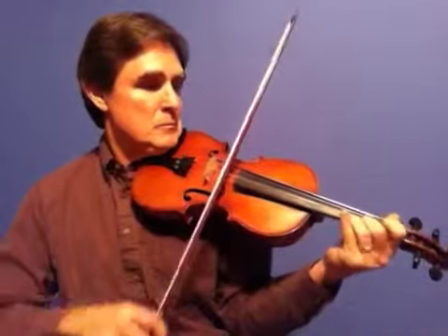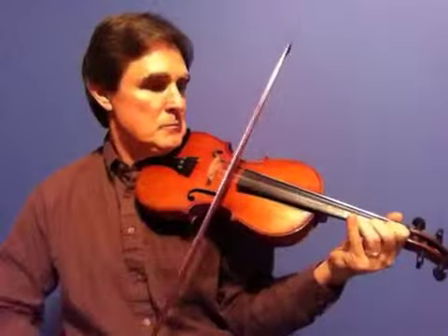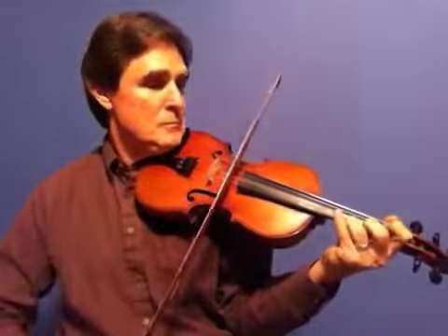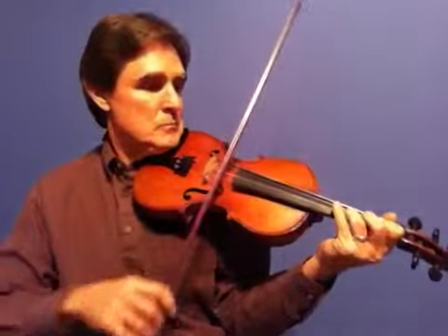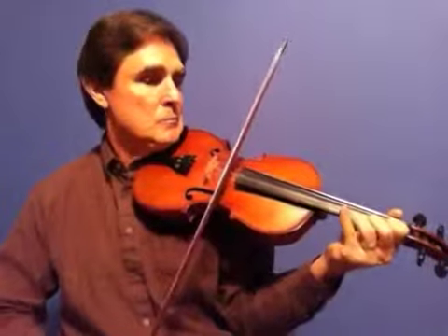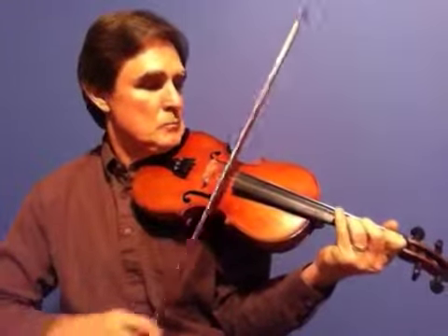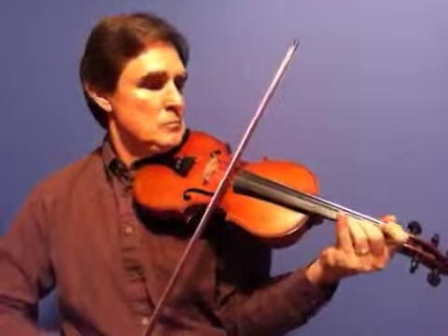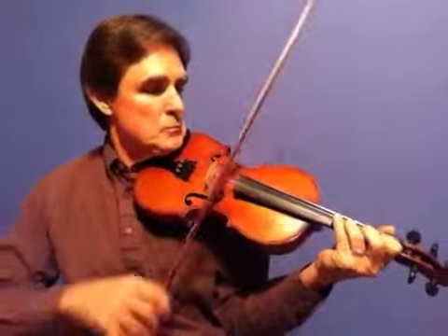You can also add double stops to that — it goes like this. That's how it starts over again. Okay, have fun with it!